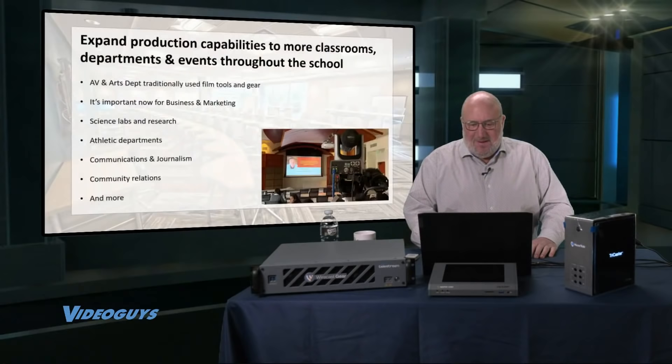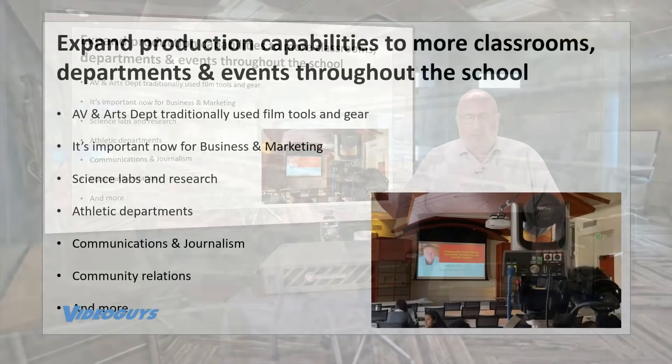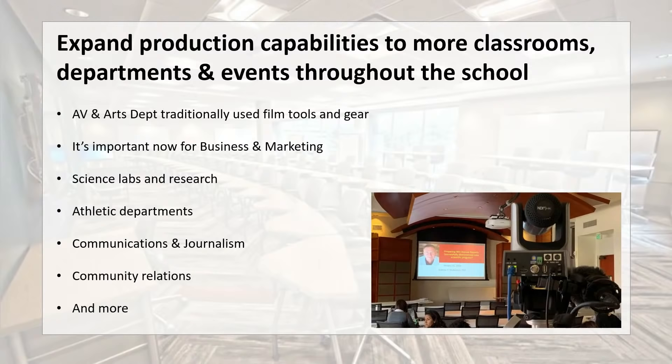So what's EduStream really about? It's about expanding production capabilities to more classrooms, departments, and events throughout the school. Video has been in the AV, theater, and arts department, but there are so many other areas where video has become not just prevalent, but important.